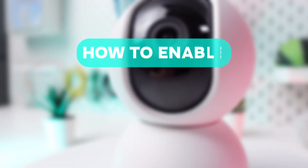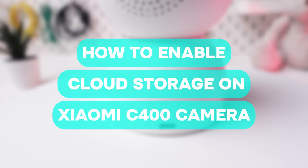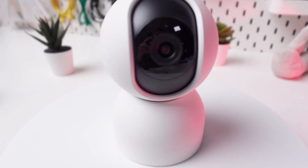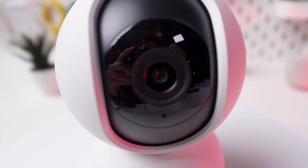Welcome to the tutorial on how to enable cloud storage on your Xiaomi C400 camera. Whether you want to keep your footage safe or access it from anywhere, cloud storage can be super handy.